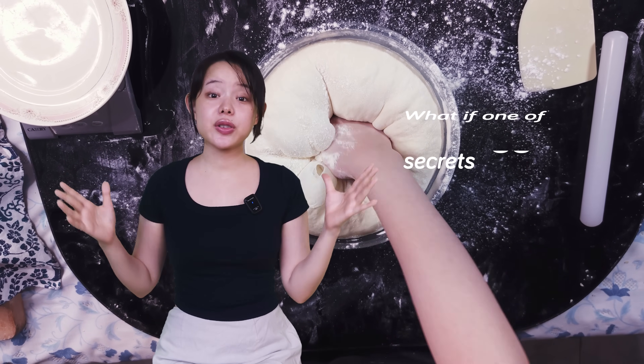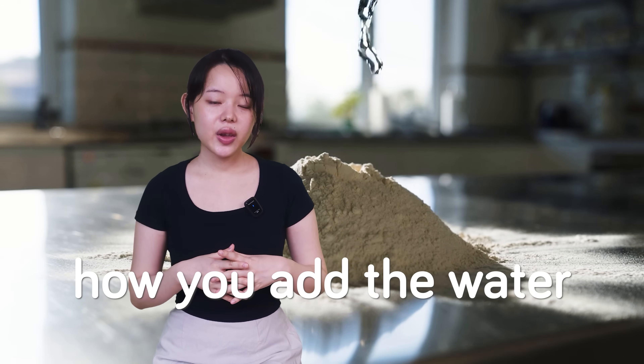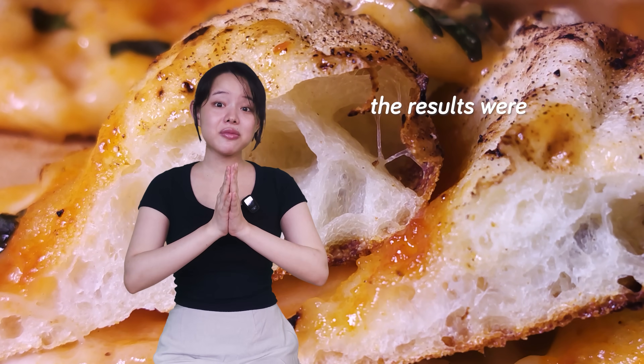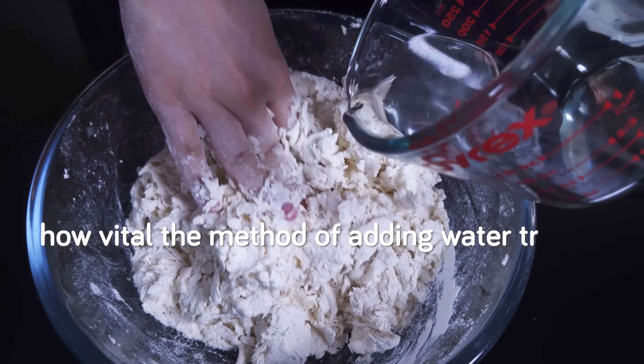What if one of the biggest secrets to improving your bread dough wasn't your flour, your kneading, pre-ferments, or stretch and fold, but simply how you add the water? We bakers focus so much on gluten and techniques, but often overlook how vital the method of adding water truly is.